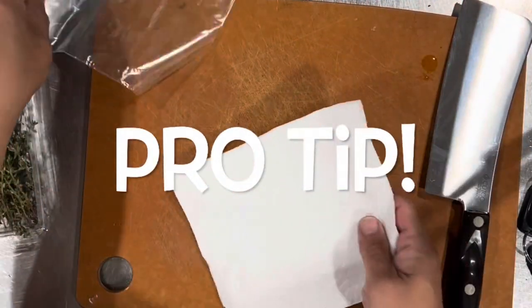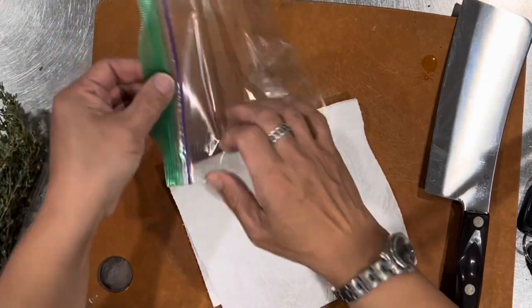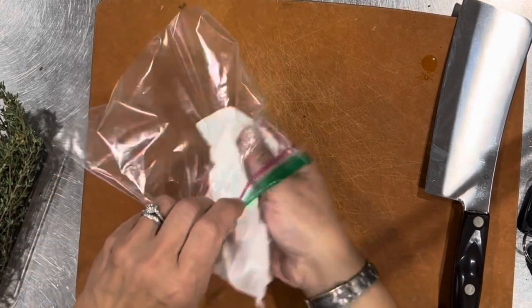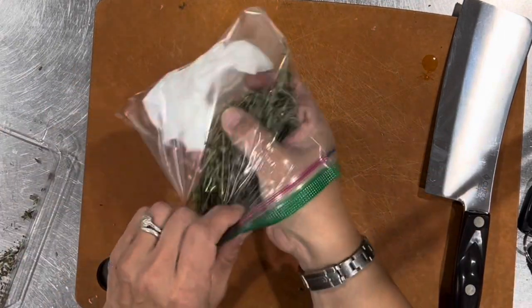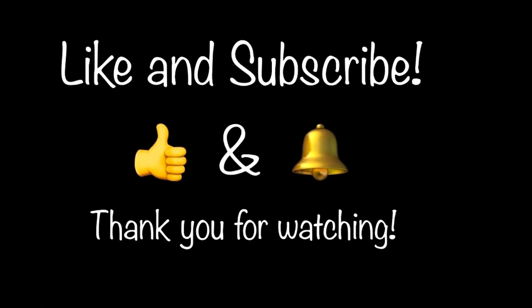This thyme smells so good. I'll just barely put it in this bag and cram the rest in, then I'll use it for another recipe. Be sure to check out part two of my rabbit and mushroom stew — have a great day!